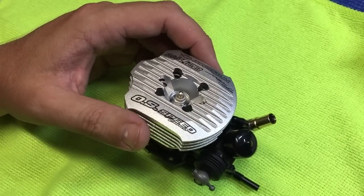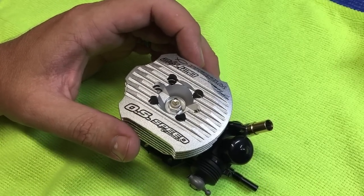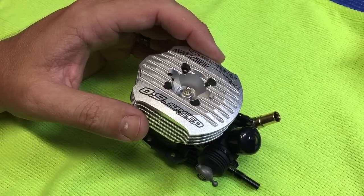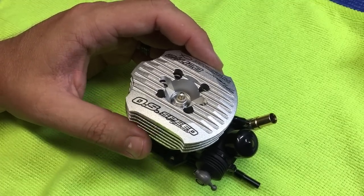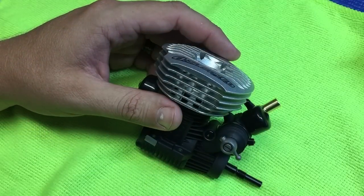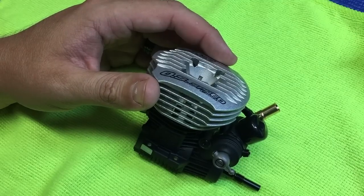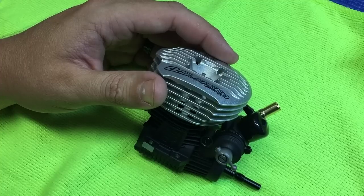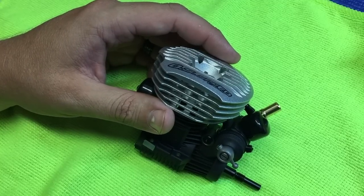Once you start the engine, you'll want to go ahead and let it basically just idle and heat saturate for one to two minutes. During this time, you can fine-tune the idle. But once it's fully saturated with heat and you rev the engine a little bit, the idle could come up or be slightly high. From there, you can go ahead and start running the vehicle either on the track or in the parking lot. The engine should be pretty crisp on bottom to mid, but the high-speed needle will still be a little bit rich.